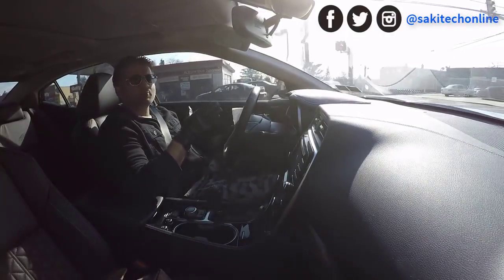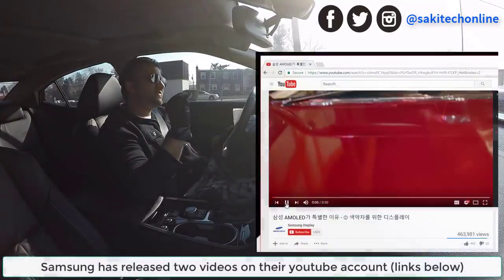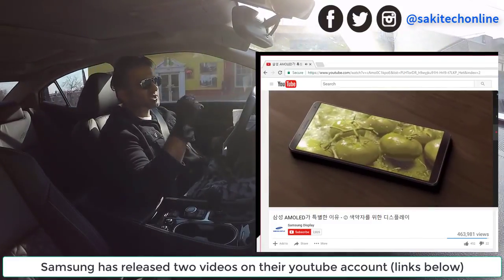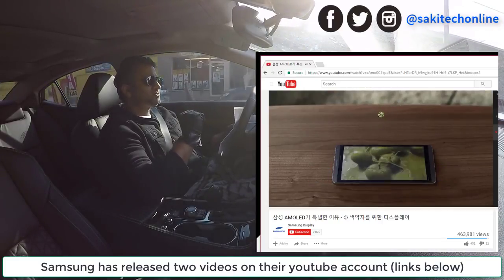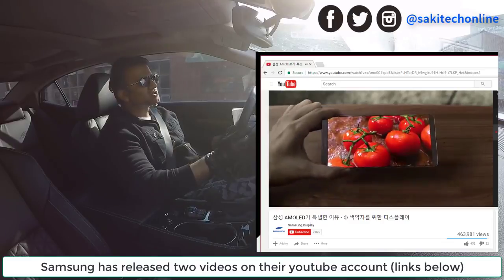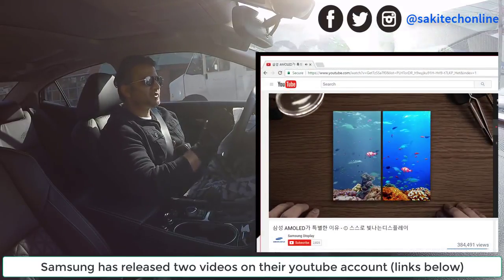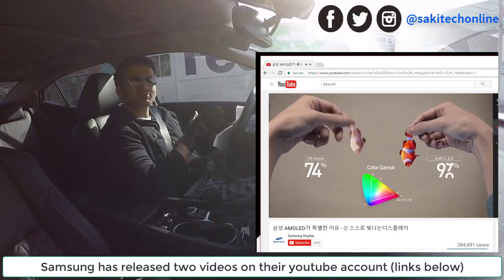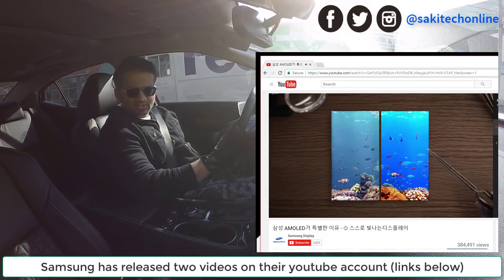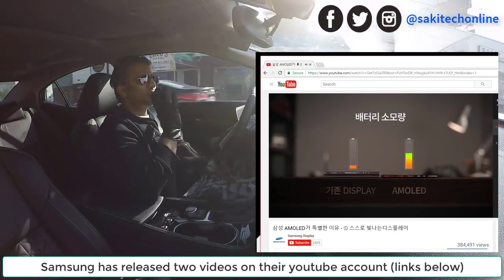Just by looking at these 3D renders, can we conclude that this is the phone? Of course not. But there's another source — and this one isn't actually a leak. It's a video that Samsung posted on their Korean YouTube account. I'm going to link the videos in the description below so you can go watch them. If you look at that video, the phones look just like in the schematics. The video itself is about Super AMOLED screen technology, showcasing how realistic the colors are and how crisp the display is. The phone they're using is one we've never seen before, and it looks just like the 3D renders from GSM Arena's leaks. We could take that as a slight confirmation — this might be the S8 and S8 Plus we're looking for, with humongous screens.